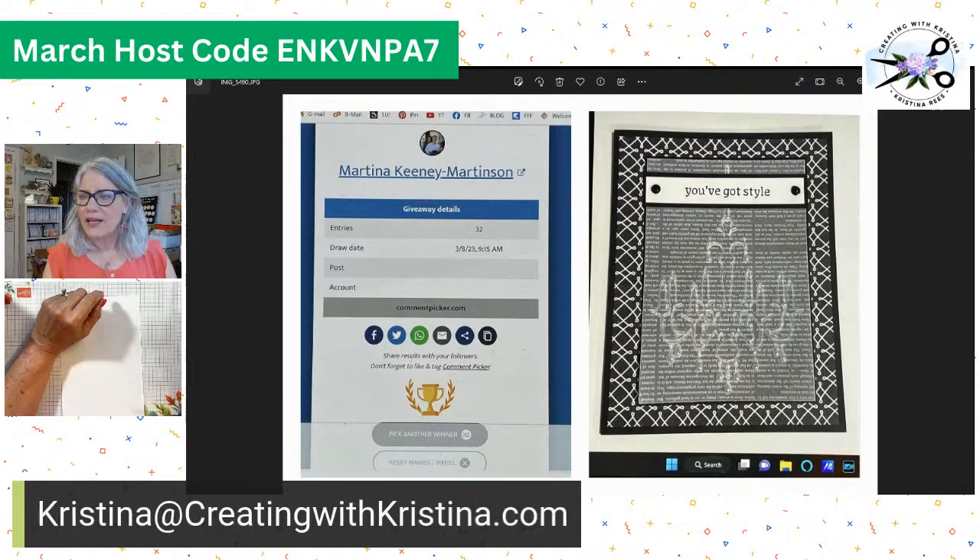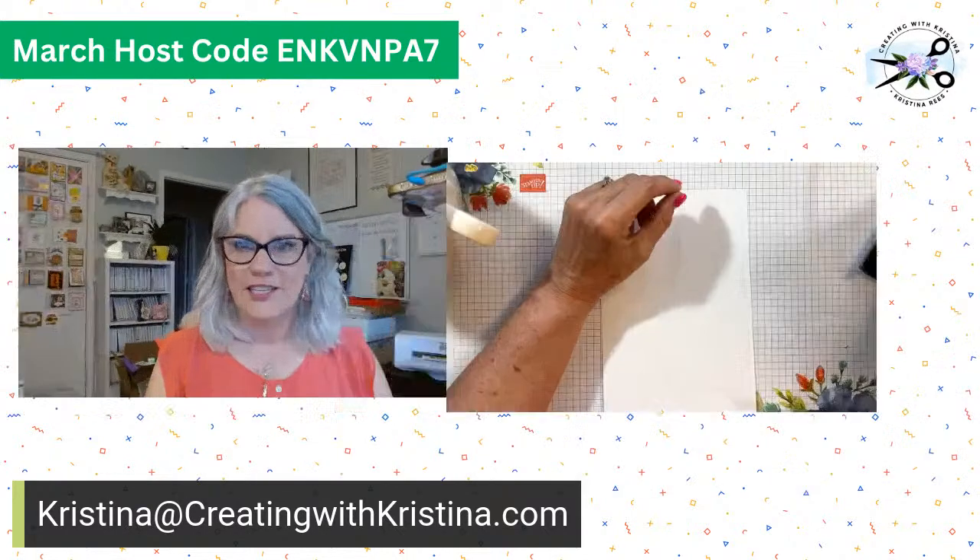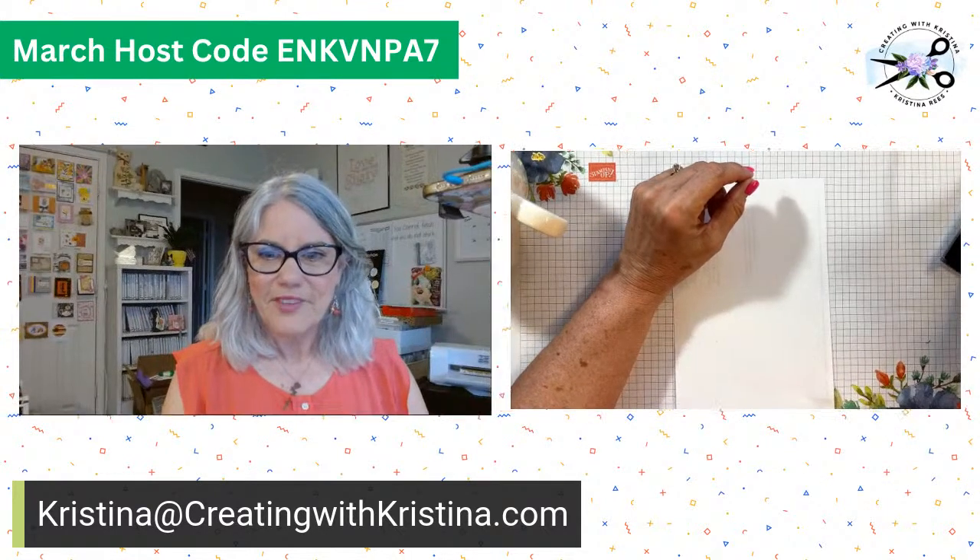Thank you so much, Martina. Please send me an email — remember my email, Christina at creating with Christina — so I don't lose your address. When you message me on Facebook, those messages are so hard to find. So it's just a safe bet — send it to my email and I will be sure to get it. Congratulations again, Martina.